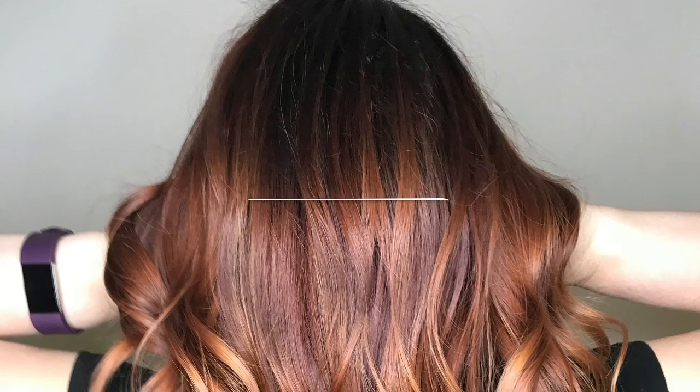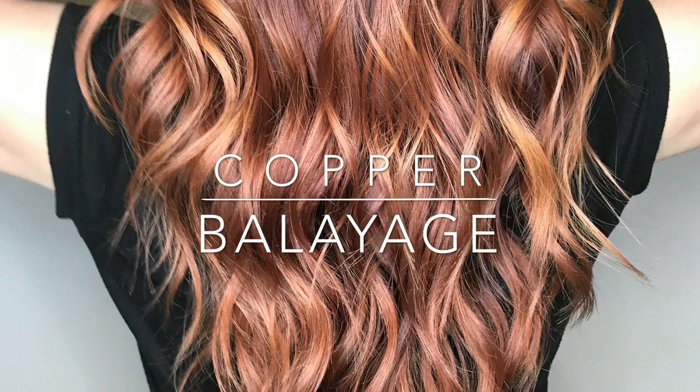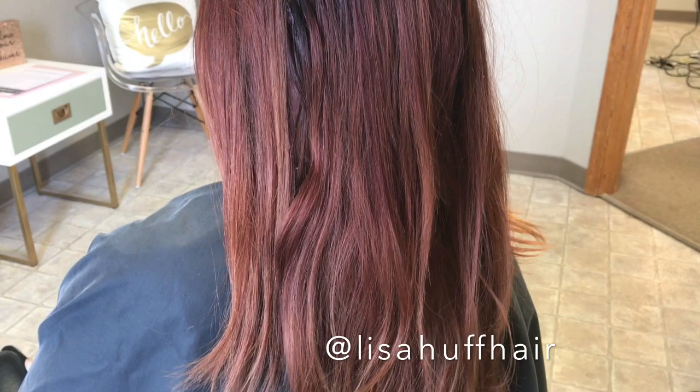Hi guys, I have a little formulation video for this copper balayage. This is my client Angie — I have been doing her hair for a couple of years now. We have had Angie's hair just about every warm color that exists: different shades of reds, purples, coppers, pinks, and even some blue streaks.